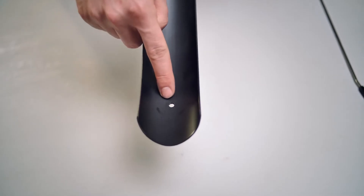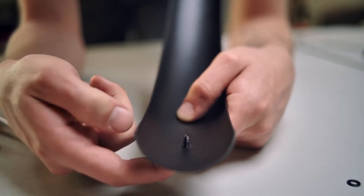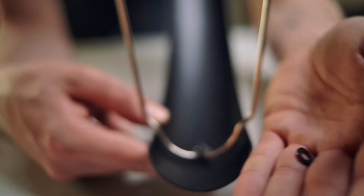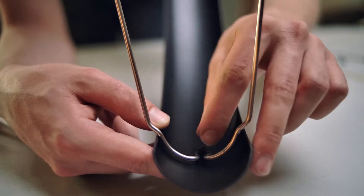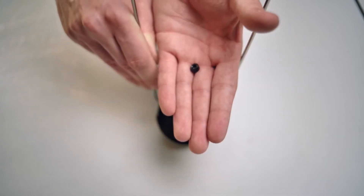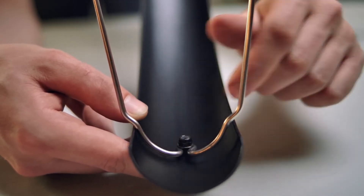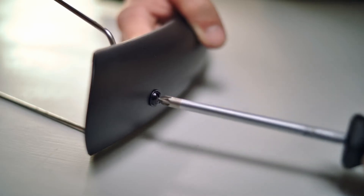We've got to build before we can mount, so let's begin by attaching the stays to the front and back of the fenders. Hold the fender upside down and get a screw in your other hand. Put the screw through the pre-drilled hole and lay the stays on top. Now add a washer and a bolt to securely attach the stays to the fender. Use the 8mm spanner and the cross-head screwdriver to finish this part off.